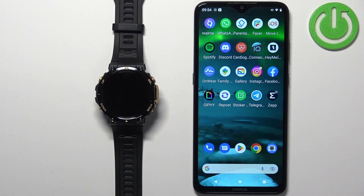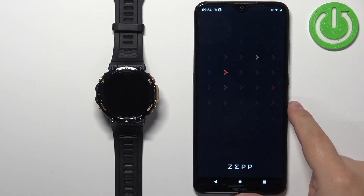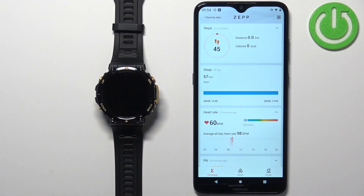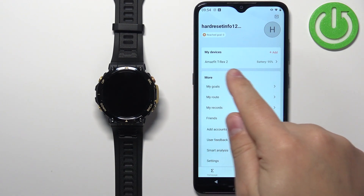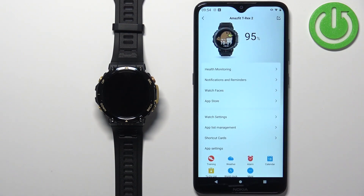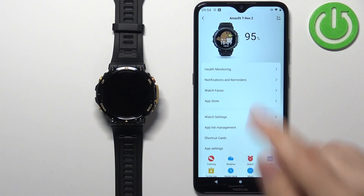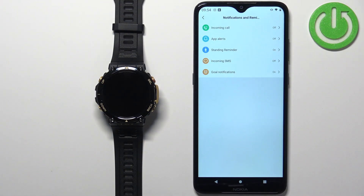Now we can open the Zepp application on the phone that is paired with our watch. After you open the application, you should see the home page. Tap on the profile icon, then select your Amazfit T-Rex 2 from the list of devices. Here you should see the option called 'Notifications and Reminders' — tap on it.